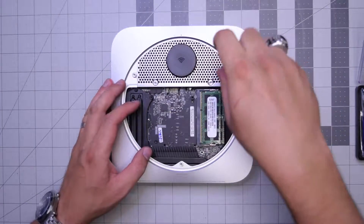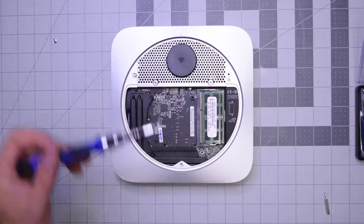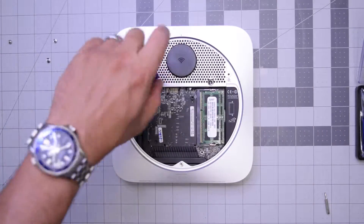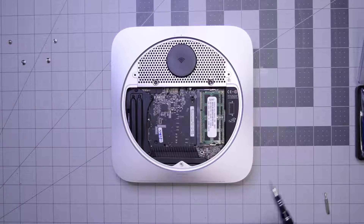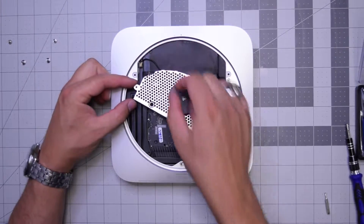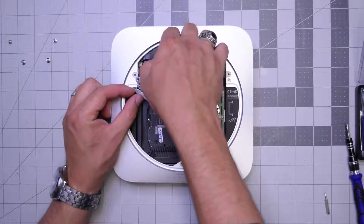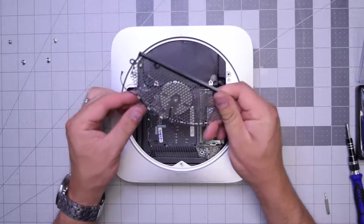We'll need a T8 screwdriver for the two screws on the side of the Wi-Fi antenna, and a T6 screwdriver for the two bottom screws. With those removed, go ahead and start lifting up the Wi-Fi antenna. It's connected, so pull that connection apart gently and pop it up and out. The Wi-Fi antenna is out.